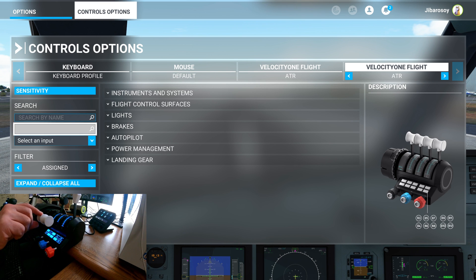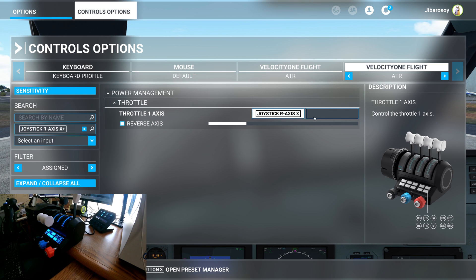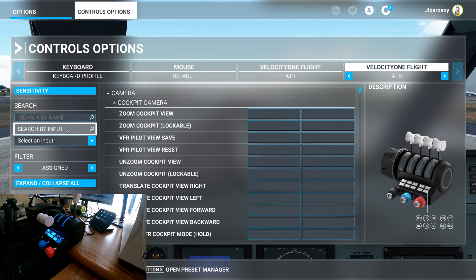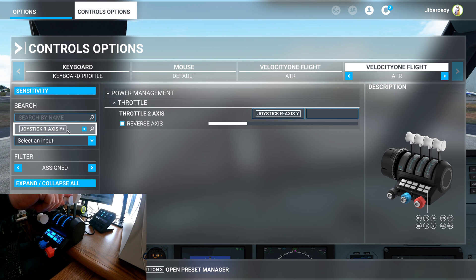Search by input — just move one of the throttles in the quadrant and it's going to come up as axis joystick R axis X plus. You want to make sure that the reverse axis box is unchecked. Do the same thing for the other throttle axis and make sure that is also unchecked.